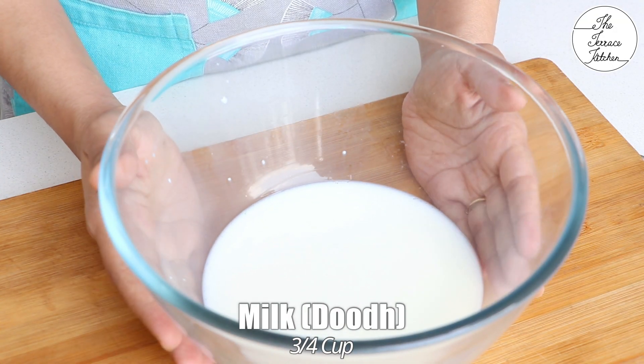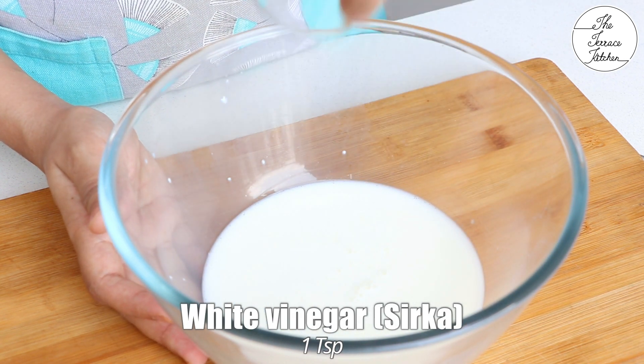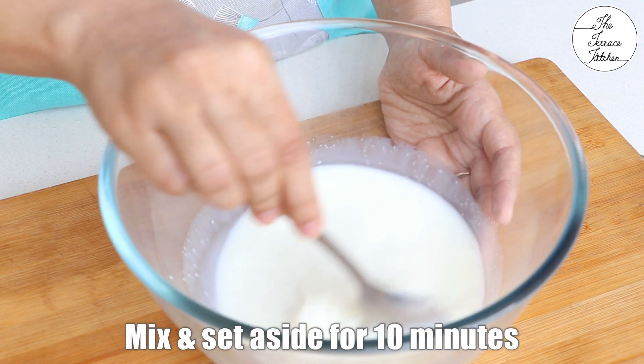For this recipe, we need 3/4 cup milk. The milk should be at room temperature. Add 1 teaspoon white vinegar — alternatively, you can add lemon juice. Mix and set this mixture aside for 10 minutes.